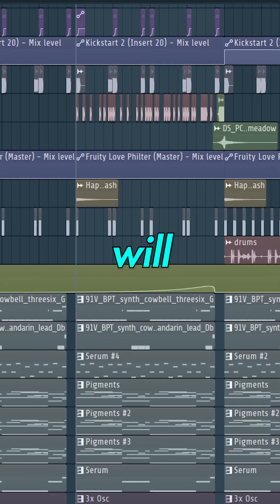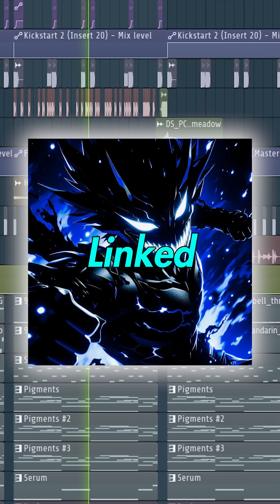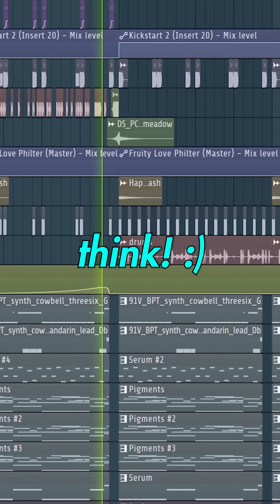And here's how the final track will sound. Check out the full track 'Funk Deriver' out now on all streaming platforms — linked in the description below or in my bio. Make sure to give it a listen and let me know what you think.